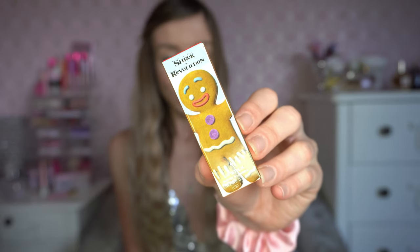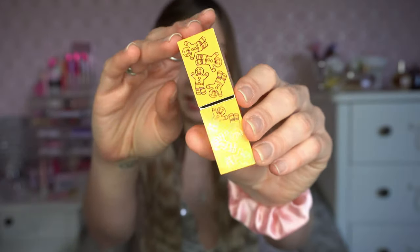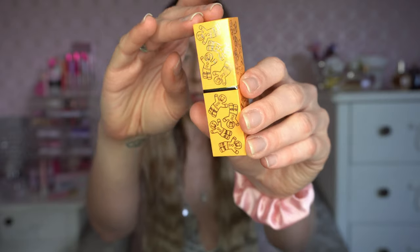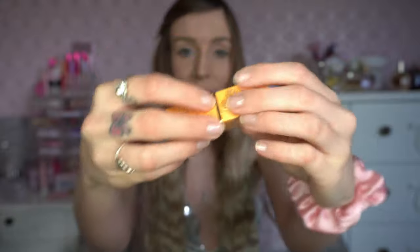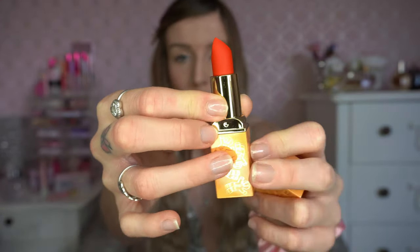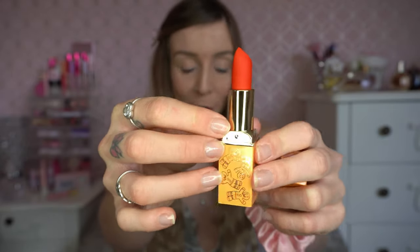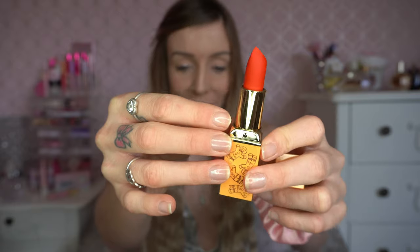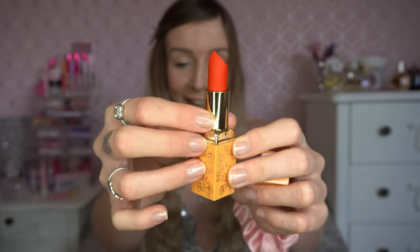The next one I picked up was the Gingy lipstick. This is what the box looks like, and on top it's got a swatch shade for you. The actual lipstick itself is one of the cutest in this collection — it's got little gingerbread men on it and it's a nice orange color on the outside. Inside you've got gold details and a beautiful red matte lipstick. On the swatches on the website this just looked so unusual — I've not seen anything like it — and it'll be really good for red eyeshadow looks.